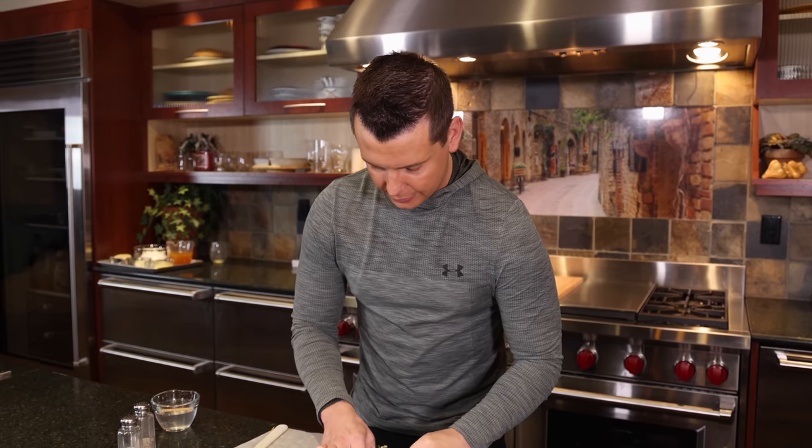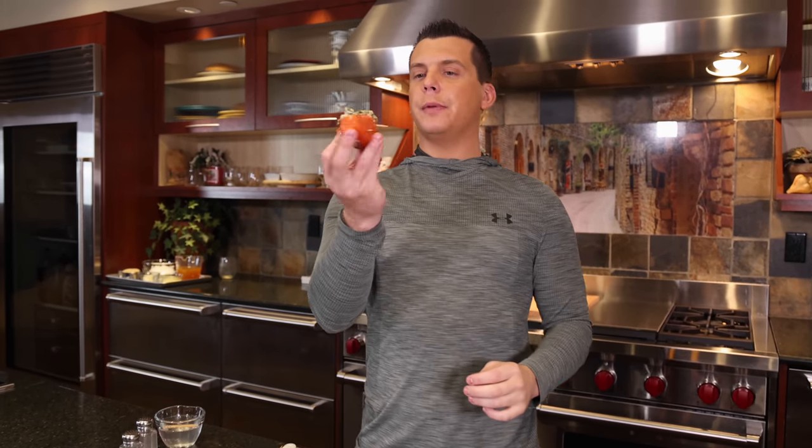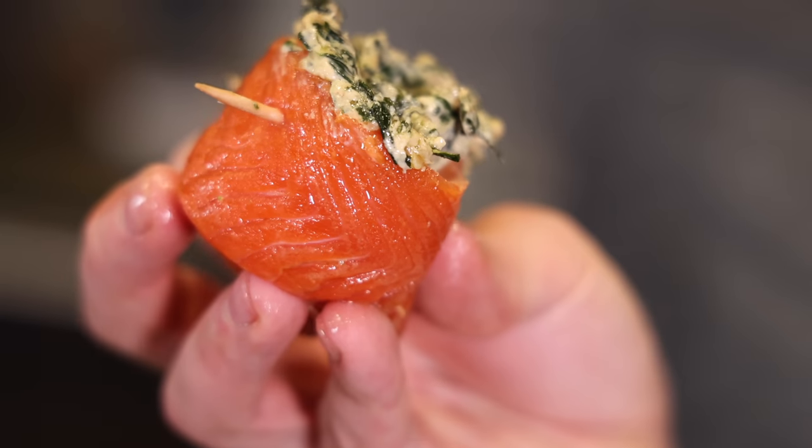These look nice. Honestly, looking at this, if I got that at a restaurant I would be like, it looks pretty legit. You wouldn't know a schmuck like me made it.